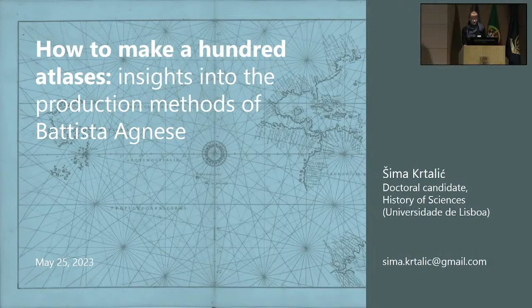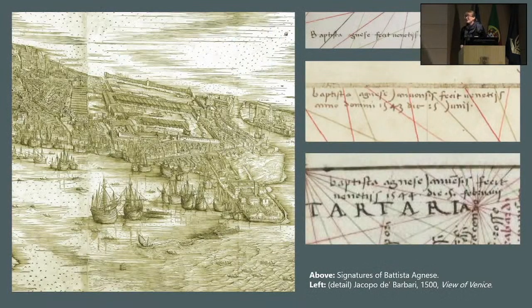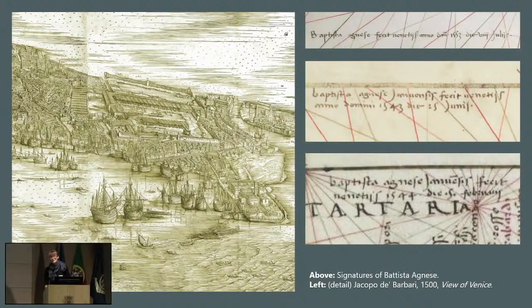The starting point with Agnese is always a lamentation — we have about 100 atlases and several charts, and we know almost nothing about the guy. And I will break the bad news right now: we're not going to learn much more about his biography from me either. But I hope we'll learn some other things.